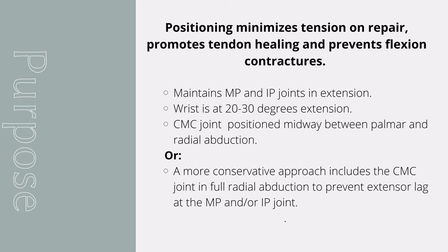A more conservative approach includes positioning the CMC joint in full radial abduction to prevent extensor lag at the MP and/or the IP joint, which is a common complication following this procedure.